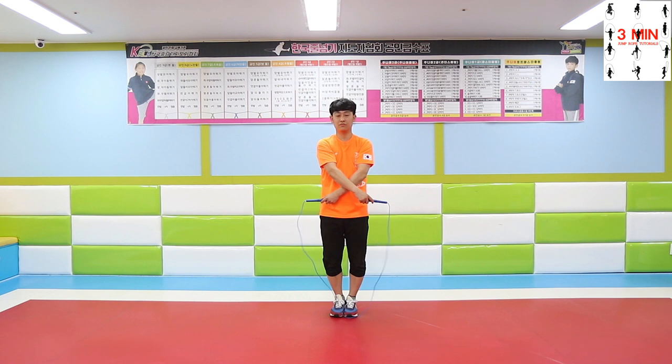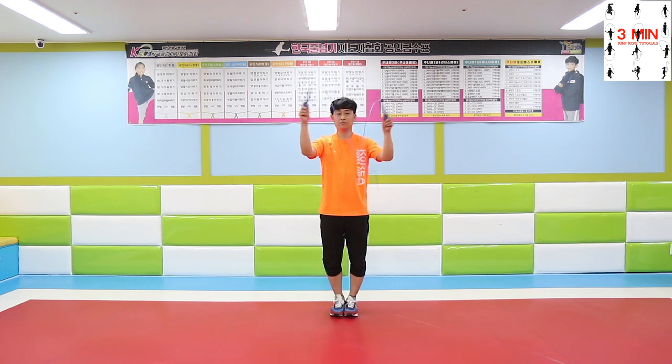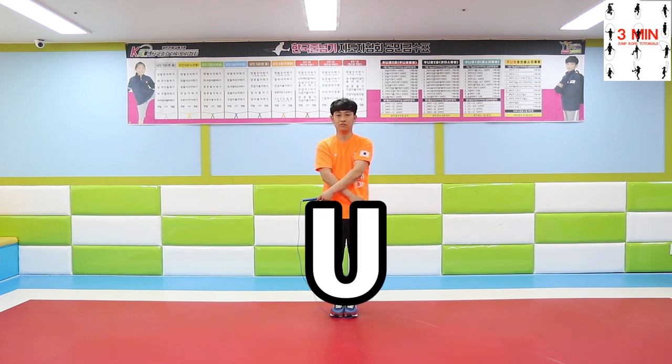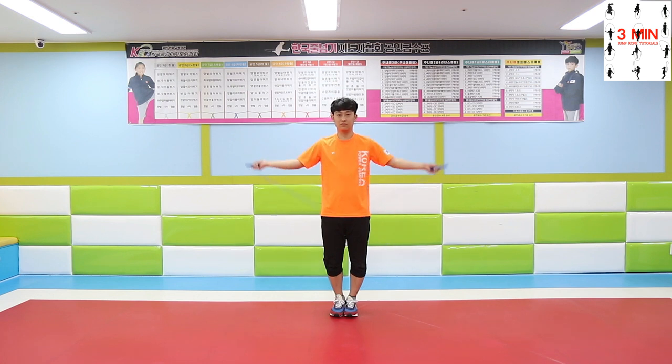From now on, we are going to be talking about making certain shapes with your forearms before jumping the rope. Practice making the U shape so it is easier to understand the motion and be able to perform it correctly. When performing the crossover jump, try making the shape first and then stepping on the rope.